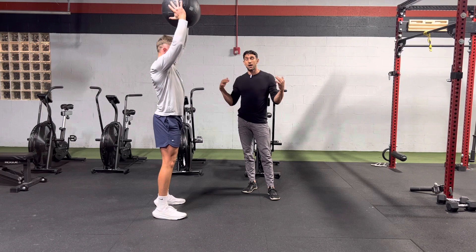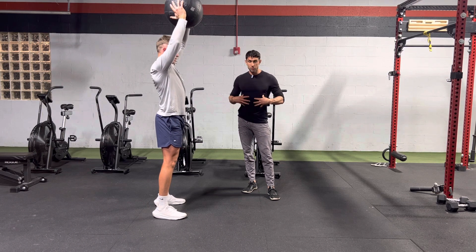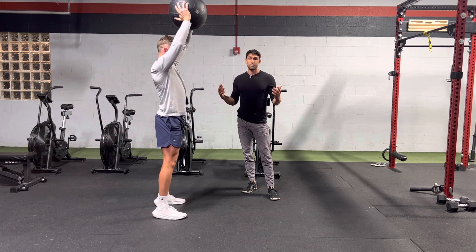Great one to improve power, core strength, and overall functional fitness.